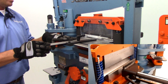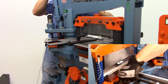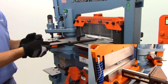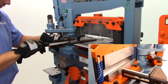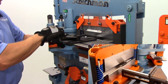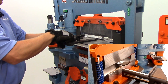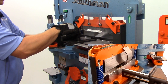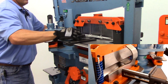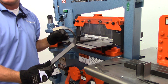You can also step bend with the press brake as well. Let me demonstrate that now. And that's what you can achieve while step bending.